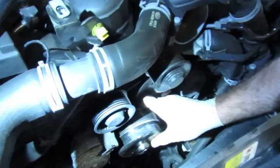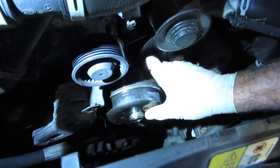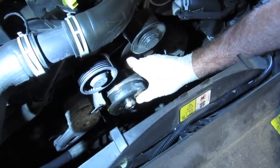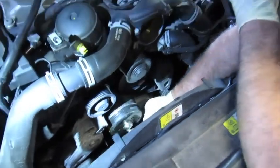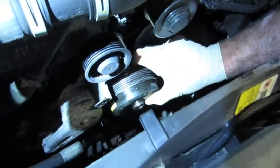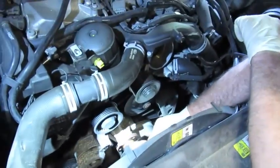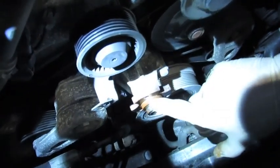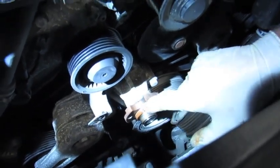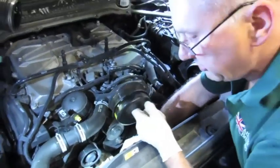Removal of the idler pulley was a bit of a task — they can seize on and get quite tight. We sprayed it with PB Blaster and shocked it several times around the outer circumference, and also pried gently on the back edge of the lip. It did come off, but as you can see, even the smallest amount of rust on the spindle can cause it to stick. The hub and spindle will be cleaned up so it's easier to remove and reinstall in the future.